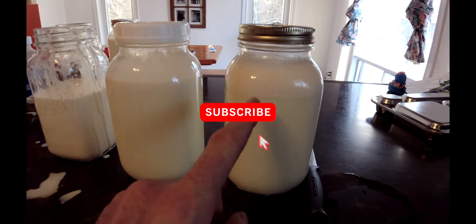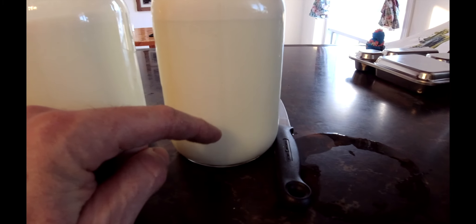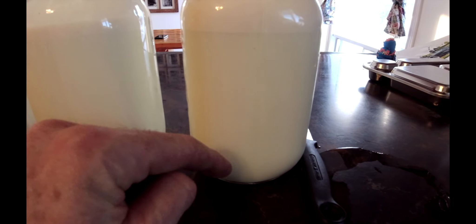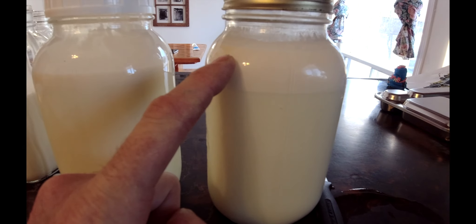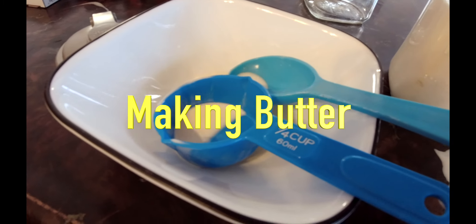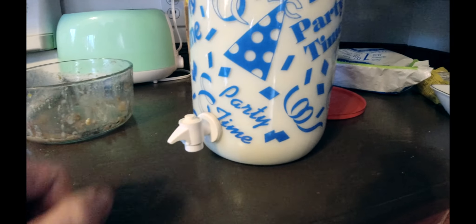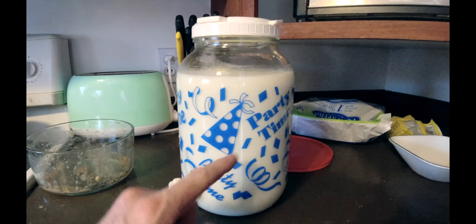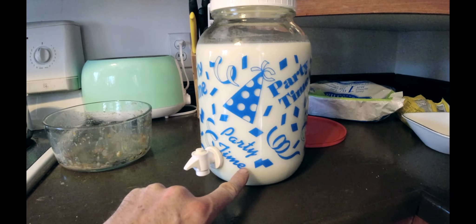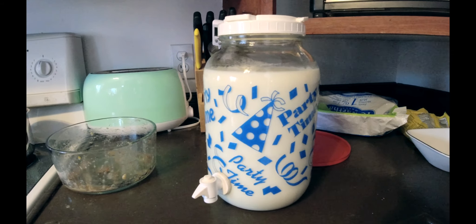I've been just hand scooping the cream off into a separate jar here, and you can see it sat overnight and it separated. This is the milk here and cream here, which is pretty awesome. So I've been doing a slow method, but Kristen's friend gave a really good idea — get a jar with a spigot on it. You let it sit overnight, and when it separates you drain off your milk and you're just left with your cream. That's going to be a lot easier way to do that.